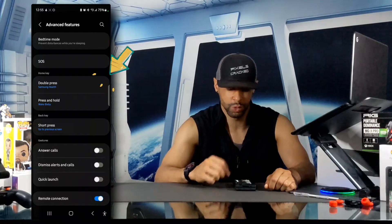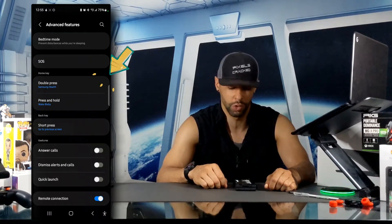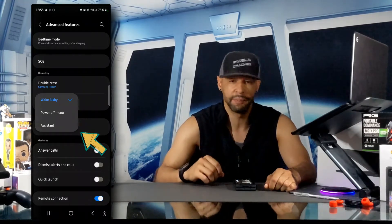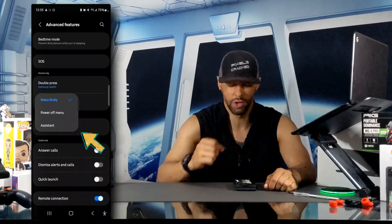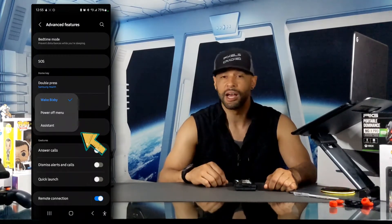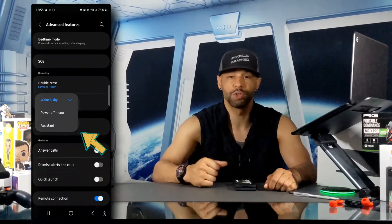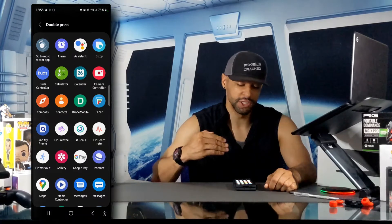In the Home Key section we have Double Press and Press and Hold — these are two different options you can use to enable the Google Assistant. The Press and Hold option is more limited: when you tap on it you get a drop-down menu with Wake Bixby as the default, then Power Off Menu, and then Assistant. That "Assistant" option is used to enable the Google Assistant — they just left out the Google portion there.